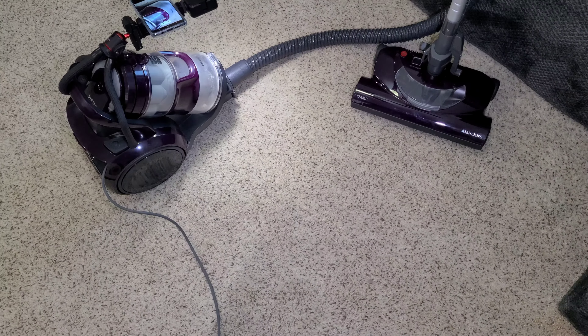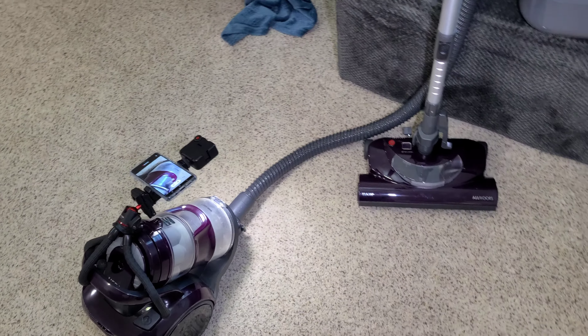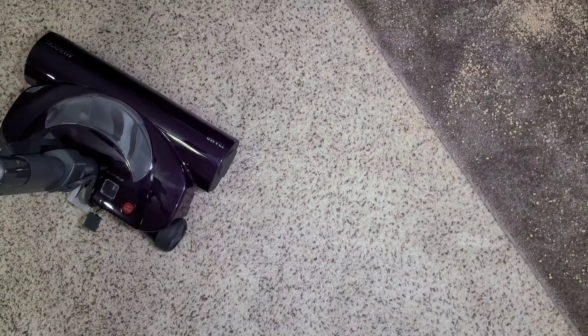Today we're going to be giving the Kenmore bagless canister a very good test on all of this dirt — it's all cat litter, as you'd probably expect from my house. We're just going to grab the Kenmore power head and clean up all this dirt.